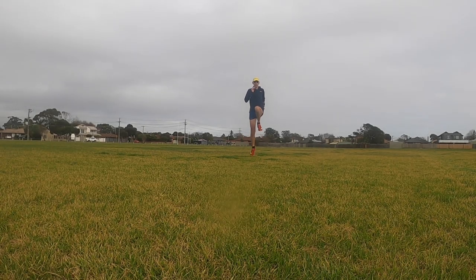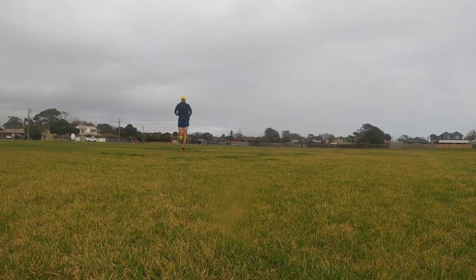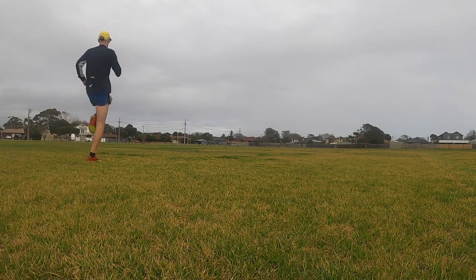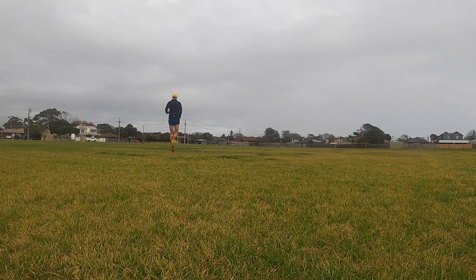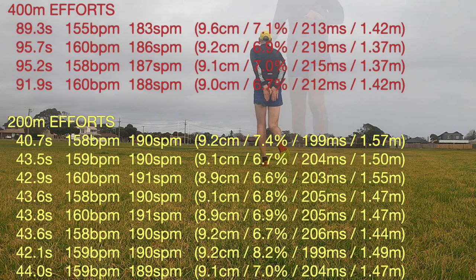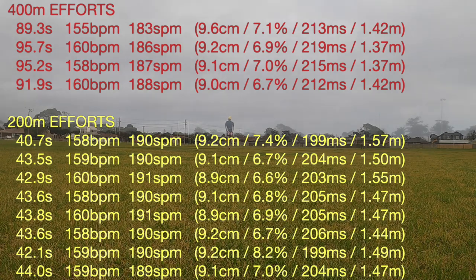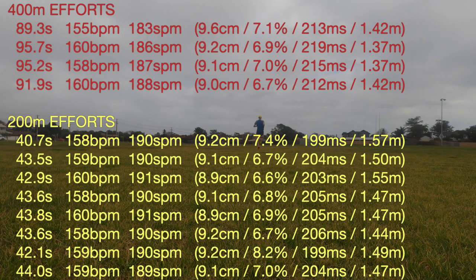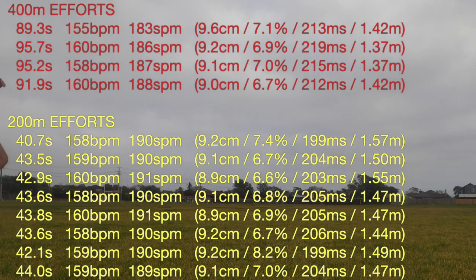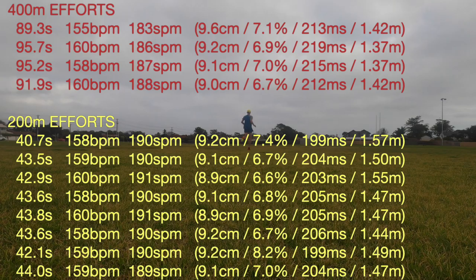I found another athletics track close by. The grass is a bit long and the painted lines are a little faint, but fine for my purposes. The session was a repeat of last week's 400s and 200s, but with increased number of efforts. The first and last efforts of both the 400s and 200s were a little off, but all the middle efforts were far better than last week — and significantly faster, but felt easier. This just shows you don't need to rush the pace in the early sessions. The key is to do less and not pull up sore, which will be one of the biggest factors in going faster next time.